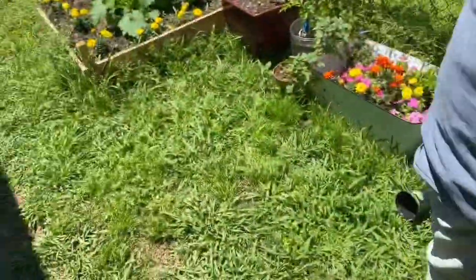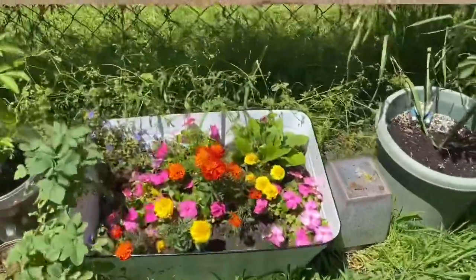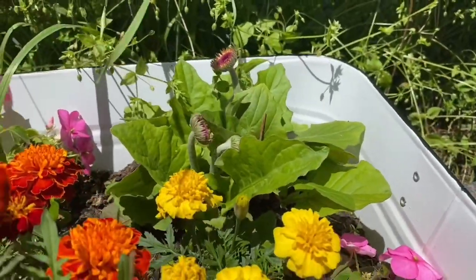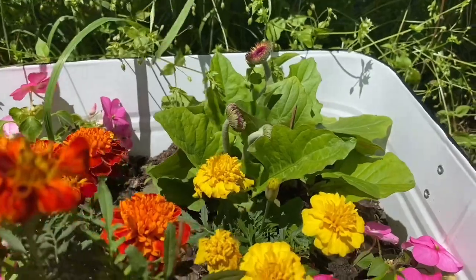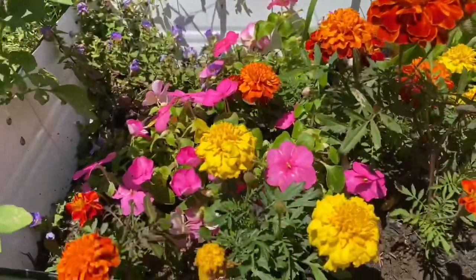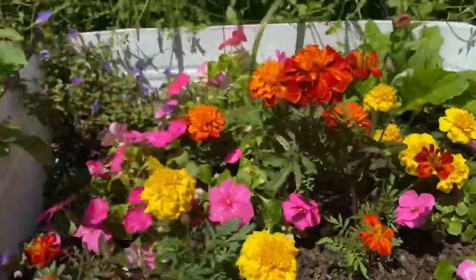These are my flowers that I planted the first day. We have some new daisies popping up right here. My daisies that I put in initially died, so these are new ones. Phoebe, don't do that. And yeah, here's my flowers — looking good.